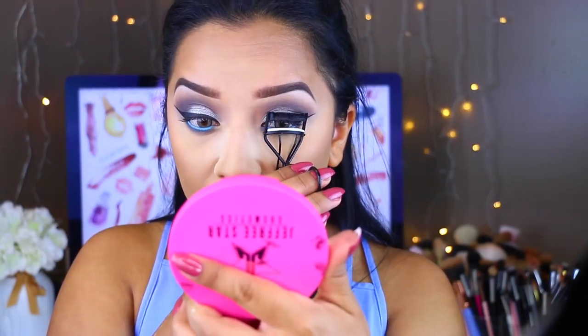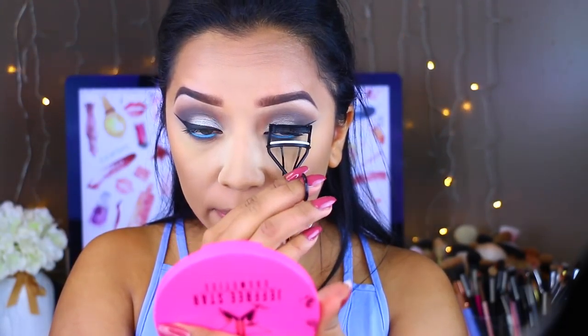I'm going to curl my eyelashes to prep them for falsies. I'm using the Vegas Nay Grand Glimmer lashes today because these are my favorites.